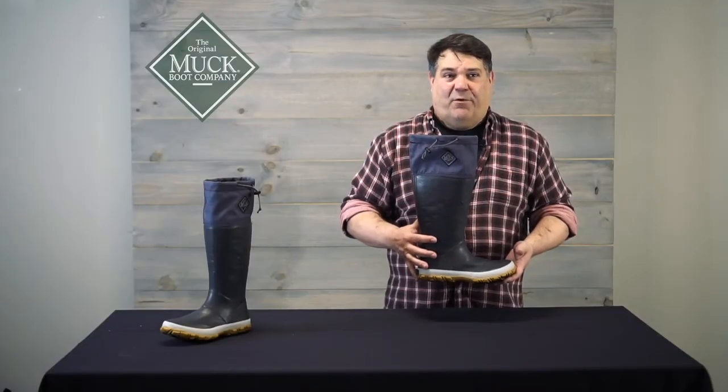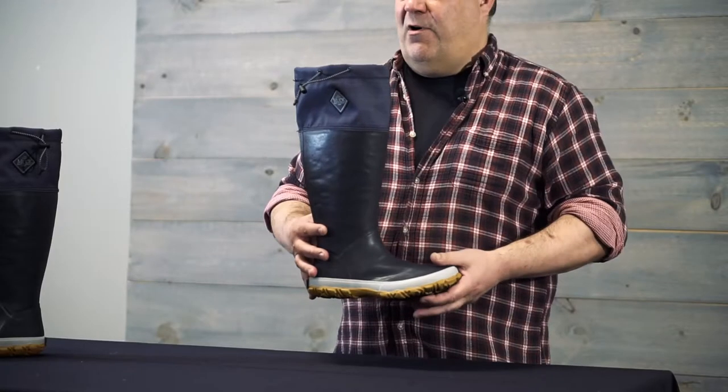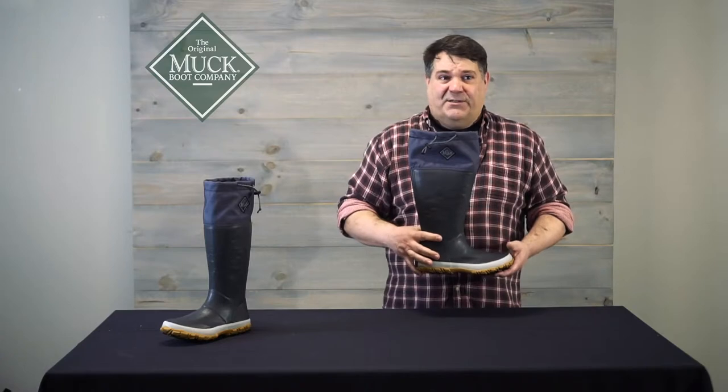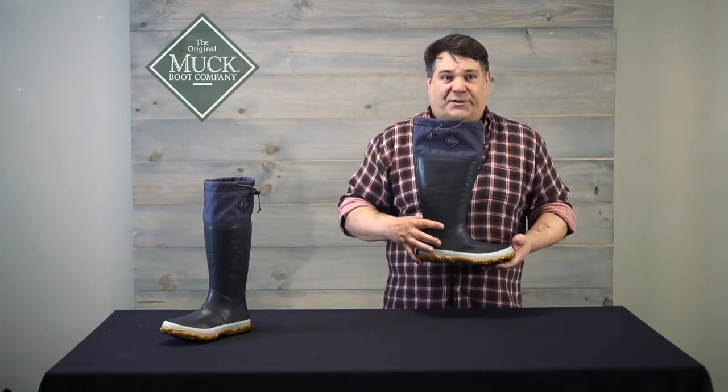Forager is the unlined Wallyquake performance boot that keeps you waterproof and dry no matter where you're going. The rubber upper gives you protection without restriction. The dual density insole and multi-surface outsole means you can take every step will be comfortable and secure.